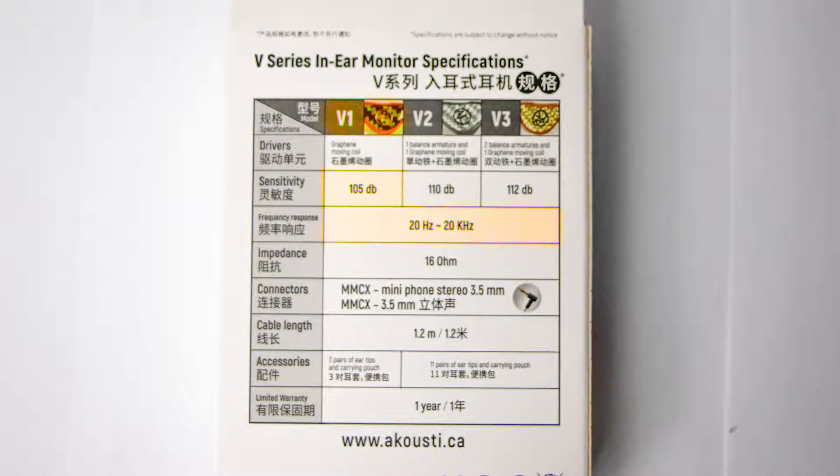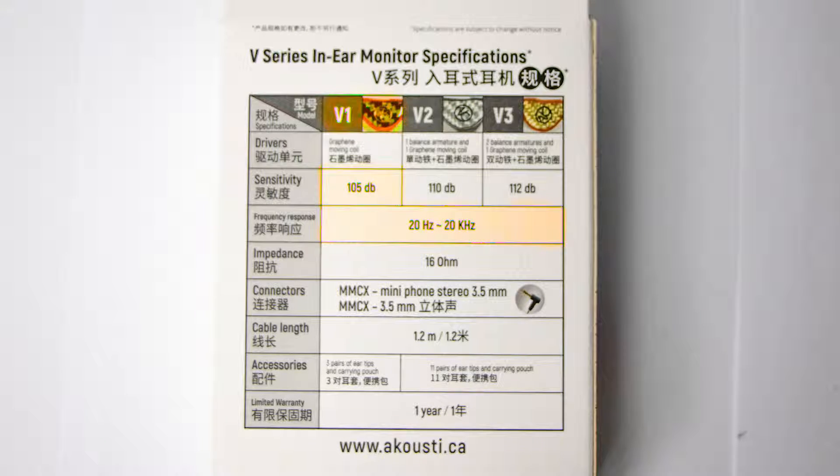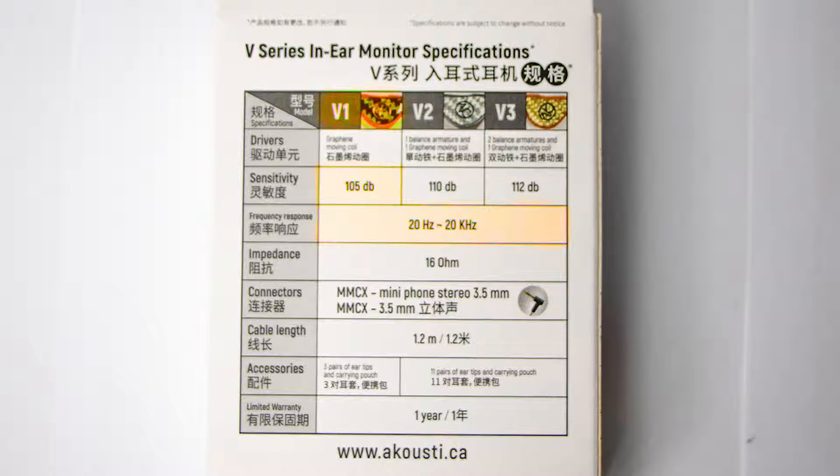Well, that unboxing experience was interesting but that is not the main point of this video. Now let's take a closer look at these earbuds and their specifications. Starting with version 1, we can see that the sensitivity is a whopping 105 decibels with a frequency response of 20 Hz to 20 kHz.